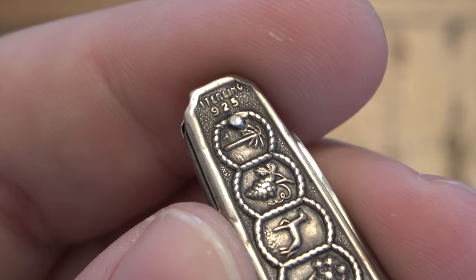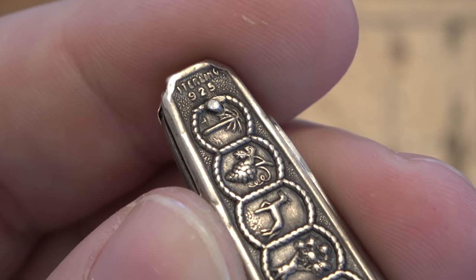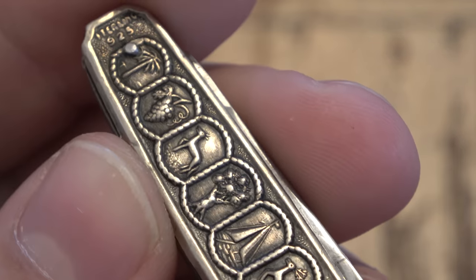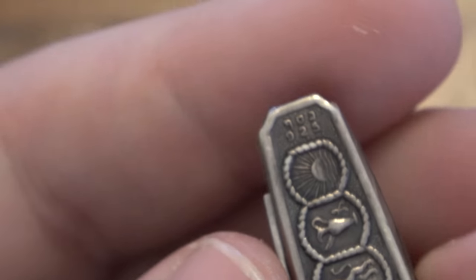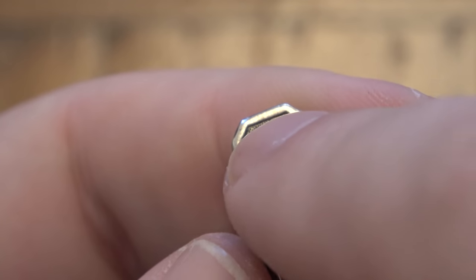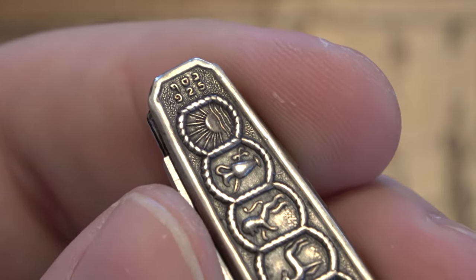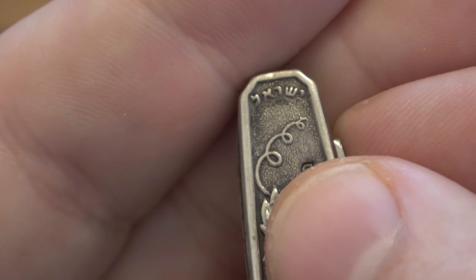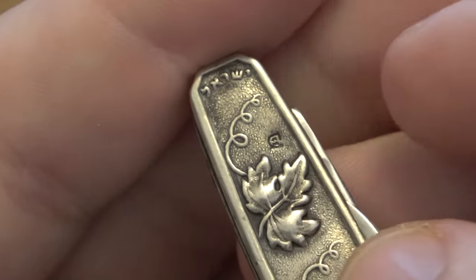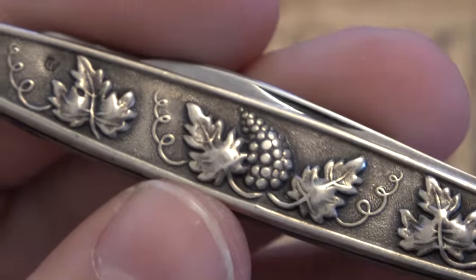On the other side you can see '925' and above that it says 'Sterling' — representing sterling silver. A lot of times older pieces won't even say sterling; they'll just be marked 925 which represents 92.5% pure silver. Being that these are the 12 tribes of Israel, I'm going to guess that it says 'Sterling' in Hebrew on top. On the back it says 'Israel' — and flipping it over, I'll assume that says 'Israel' in Hebrew as well.